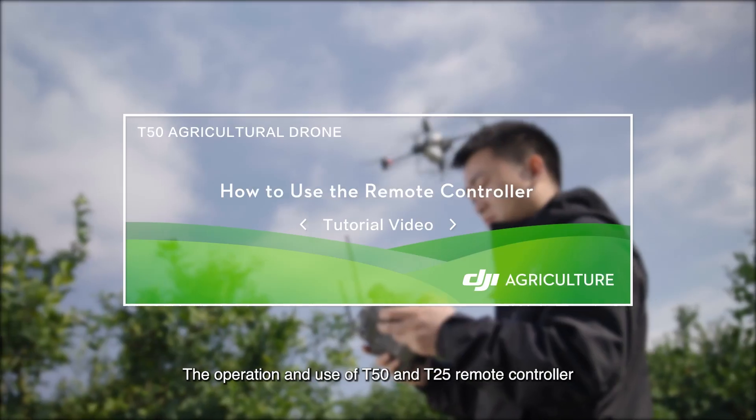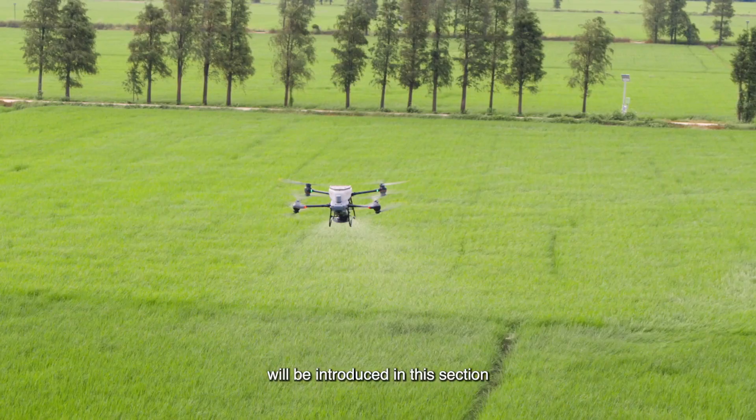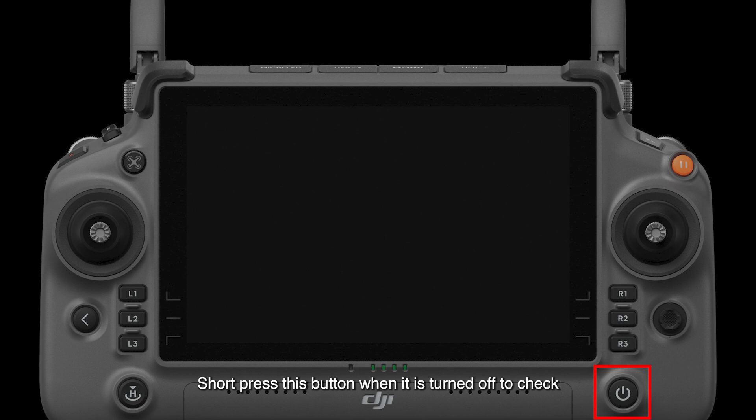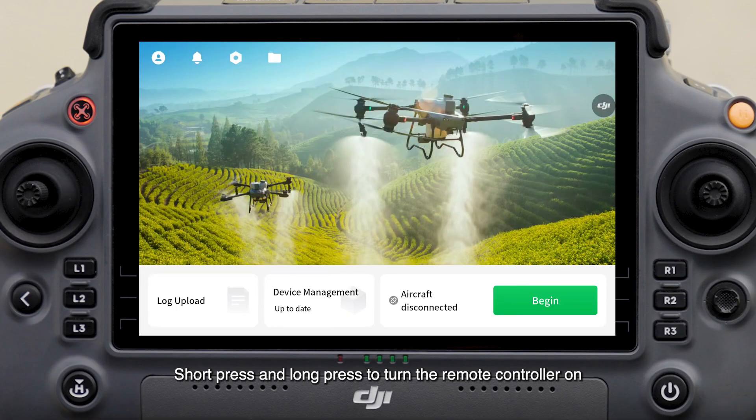The operation and use of T50 and T25 remote controller will be introduced in this section. This is the power button of the remote controller. Short press this button when it is turned off to check the built-in battery level of the remote controller. Short press and long press to turn the remote controller on.